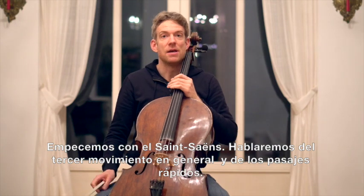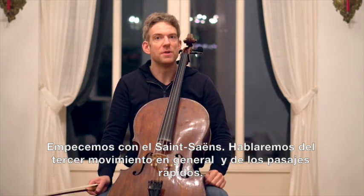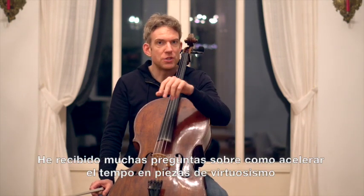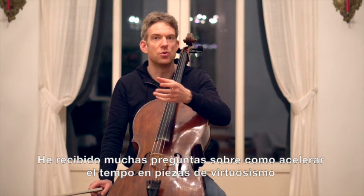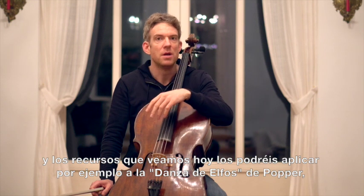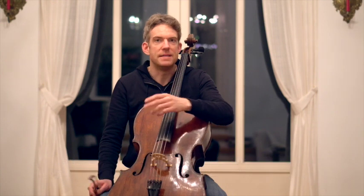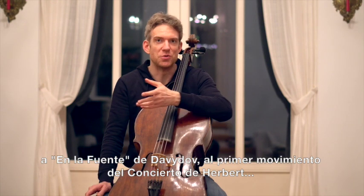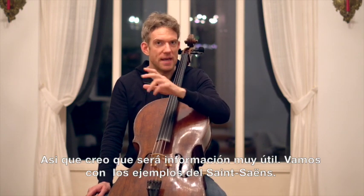But now let's dive into Saint-Saëns. We are going to speak in general about the third movement, so about the quick passages. I've been getting a lot of questions from you guys about how to raise the tempo in a virtuoso piece, and the techniques we're going to work on here are going to be applicable to anything from Elfentanz by Popper, Davidoff at the Fountain, third movement of Herbert Concerto — any virtuoso piece really. So I think this is going to be useful information, but we're going to work on it with the example of Saint-Saëns.